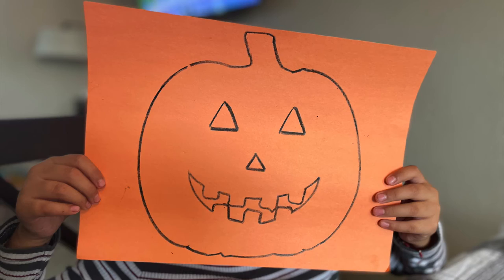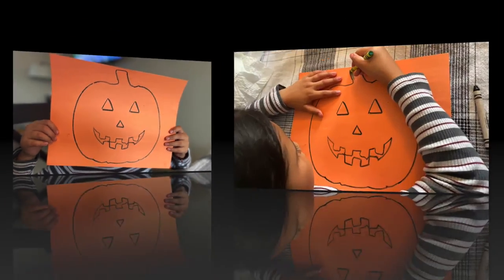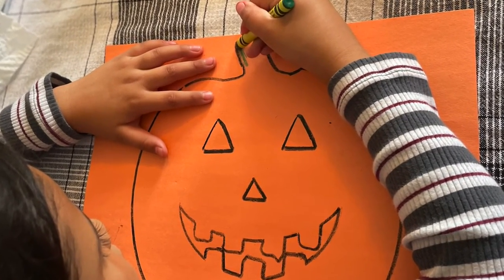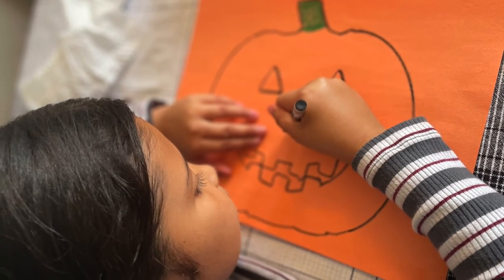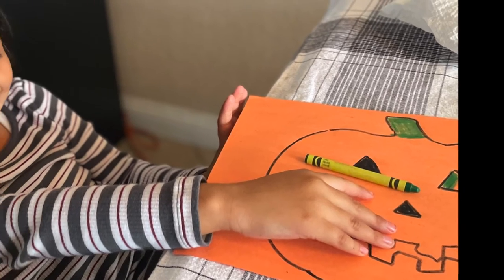Once you're done tracing, it should look like this. Ta-da! Next step, we color the stem green. Next, we color the eyes and nose. Don't forget to get creative.